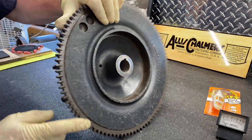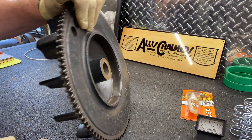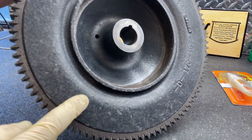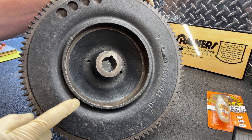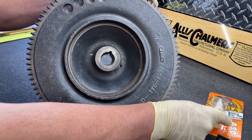This flywheel was very rusty. We went ahead and cleaned it up — you can see we got it looking pretty nice. We've got to glue these magnets in here. This doesn't have a big lip on here to get a clamp, so I'm going to show you how we're going to do that. We use a product here — Gorilla Glue.